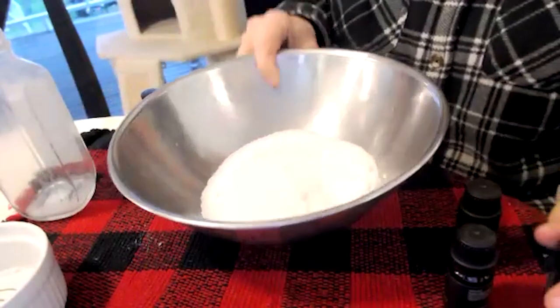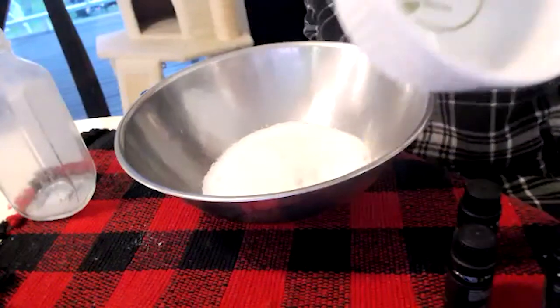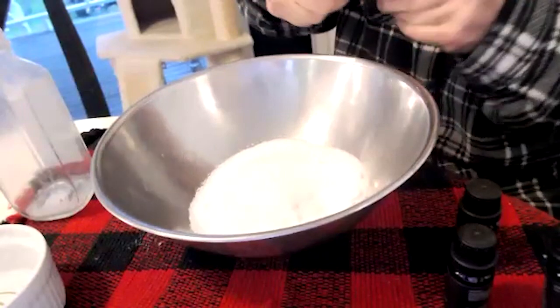I took a container about this size of salt — probably two and a half cups. I'm making enough for like one bath.